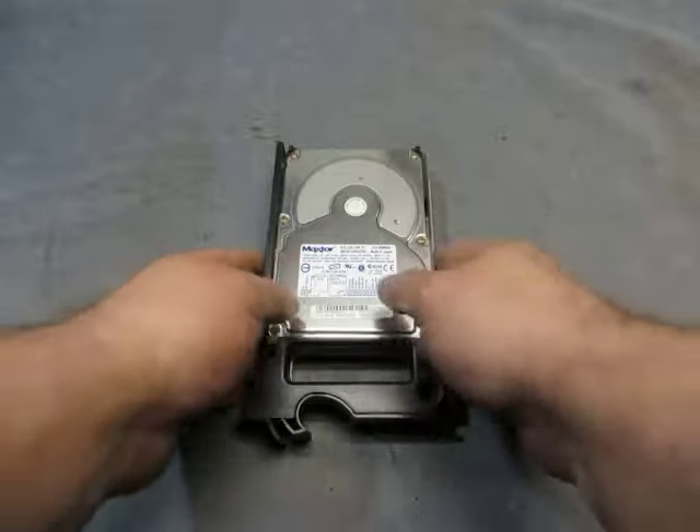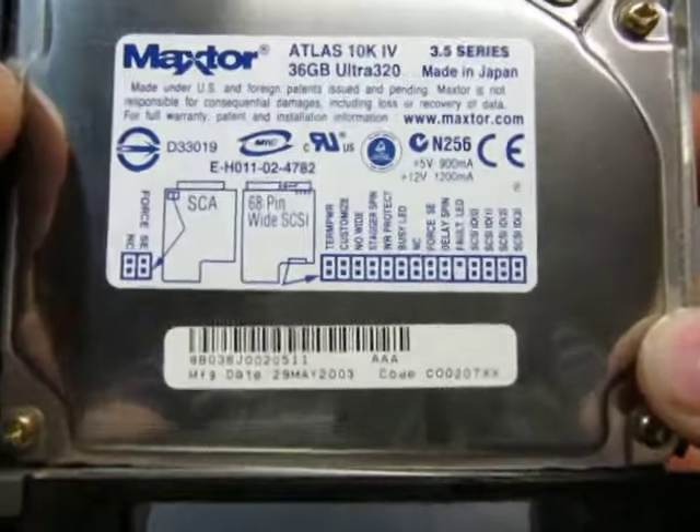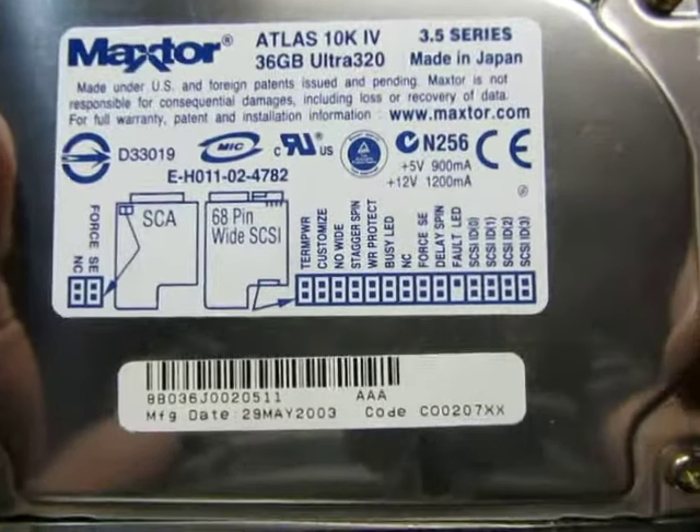For sale we have a MacStor Atlas 10K 36GB Ultra 320 hard drive. There's all the information.